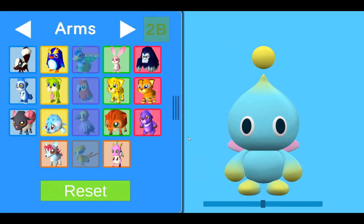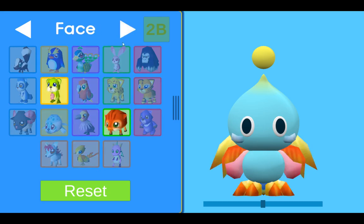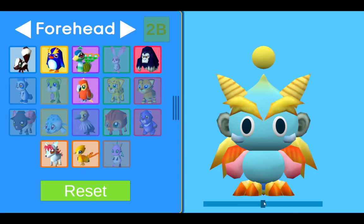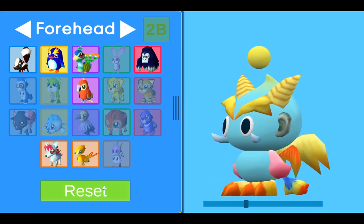At the moment you can make everything with the child Chao. We have the arms, the legs, the tail, wings, face, horns and ears, and forehead as well.